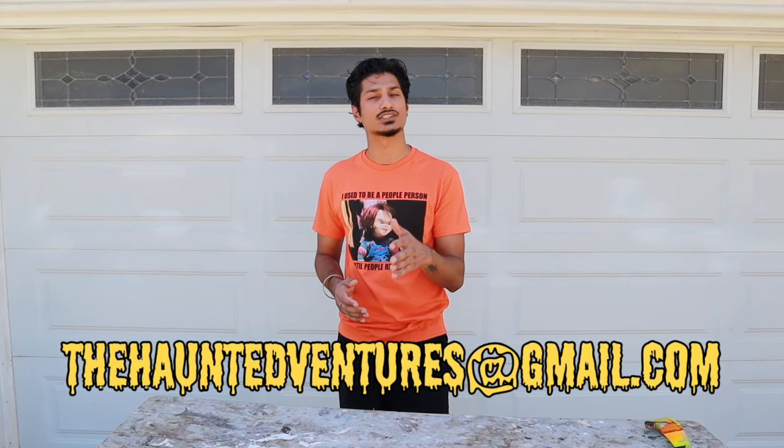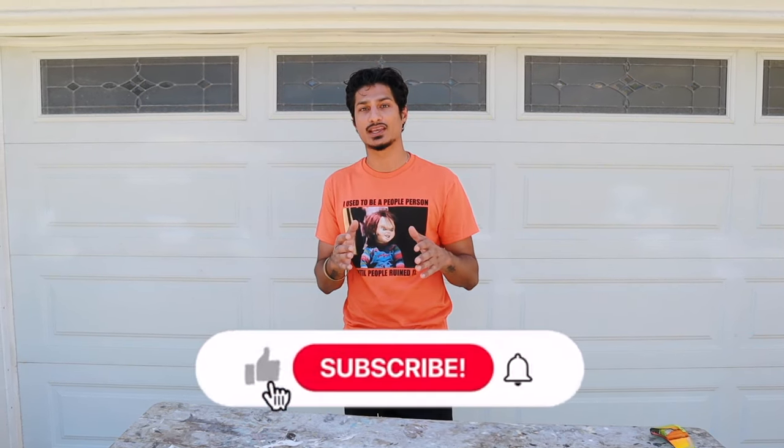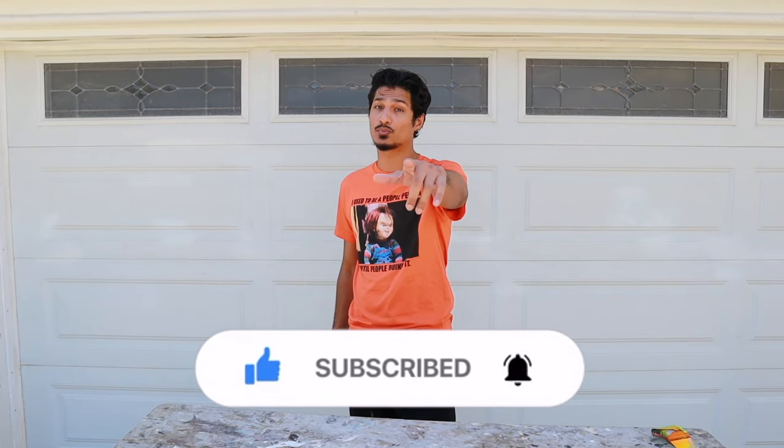Thank you for tuning in. Hope this video helped you to decorate your house for Halloween. If you have any questions, email me at thehauntedventures@gmail.com or DM me on Instagram at hauntedventures underscore. Please like, share, and subscribe as I have more projects coming.